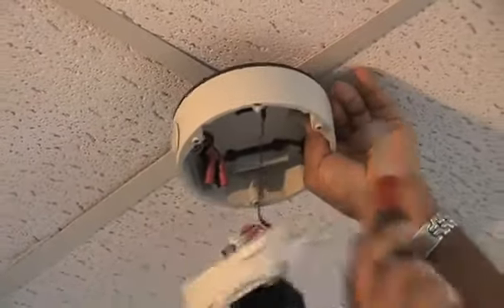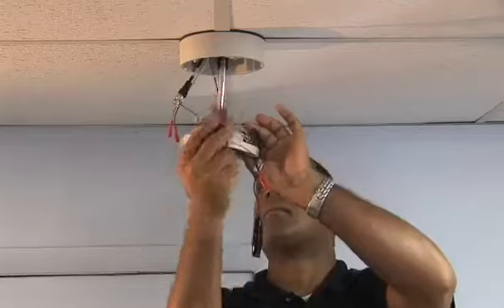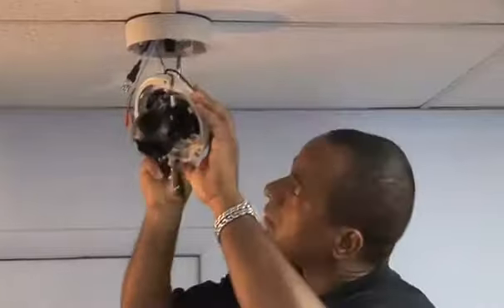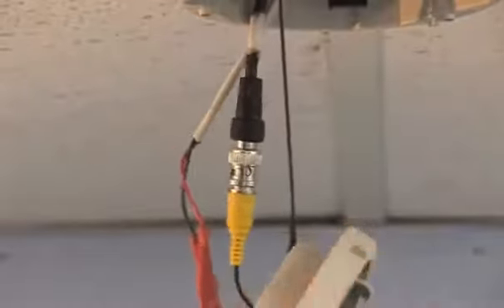Align the four screw holes on the surface mount with the drill holes on the ceiling. Connect the primary video BNC cable, the power cable, the RS-485 cable, and the UTP cable, then insert the cables into the ceiling.